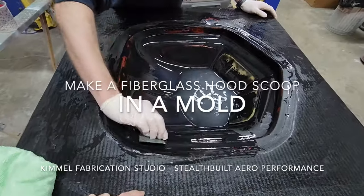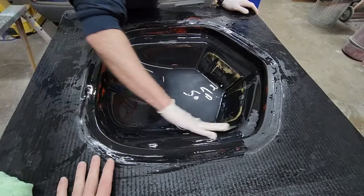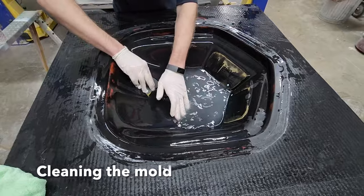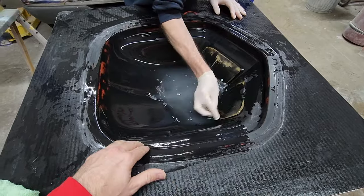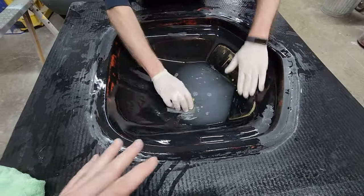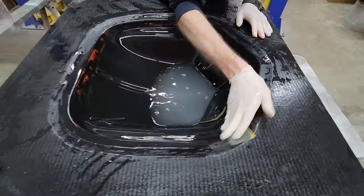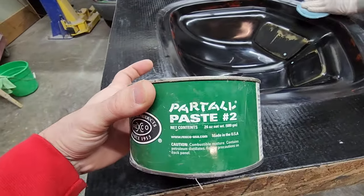We got Brandon here prepping the mold — we just removed a part. We've added warm water and Brandon's got some 1500 grit sandpaper. This is for one of our fiberglass molds, so he's sanding off any little pieces that are sticking up or any leftover residue from the previous casting. He's going to get this all cleaned up, wipe it clean, make sure it's nice and washed and there's nothing residual from the last mold.